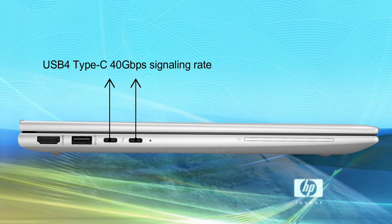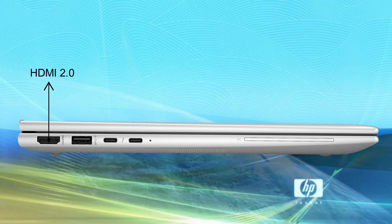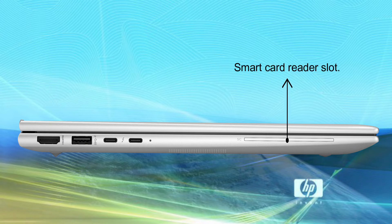The left side has 2 Thunderbolt 4 with USB4 Type-C 40Gbps signaling rate, USB Power Delivery, DisplayPort 1.4, 1 SuperSpeed USB Type-A 5Gbps signaling rate, 1 HDMI 2.0 slot, and a smart card reader slot.